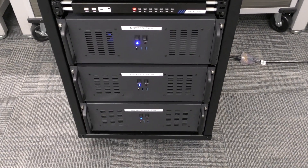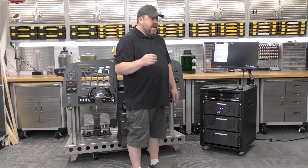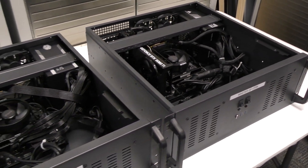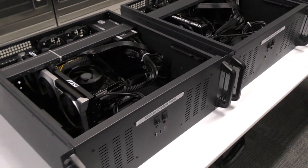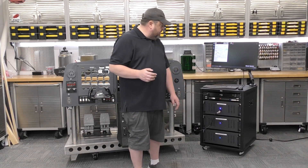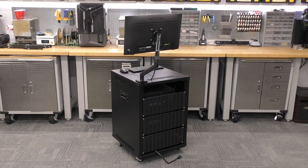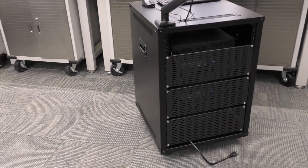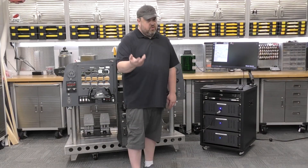Right now these are built out as Ryzen 5 5500 systems with 32 gigs of RAM, and all three are sporting a 5060 Ti. These are probably not the final systems we're going to be using — however, the form factor is. We'll use this entire rack setup but may replace the motherboard, CPU, RAM, and possibly the video card as we move along and figure out what flight characteristics, performance, and visuals we want, especially with the newer software.